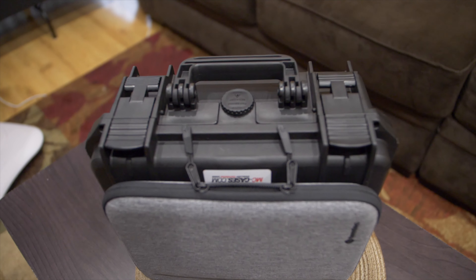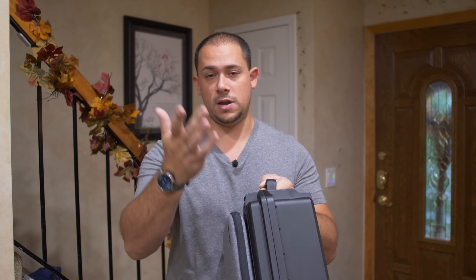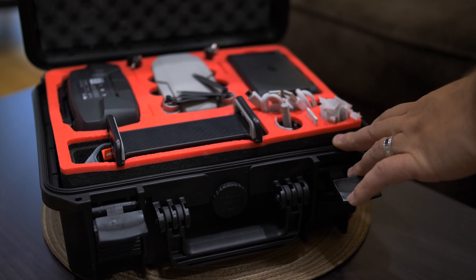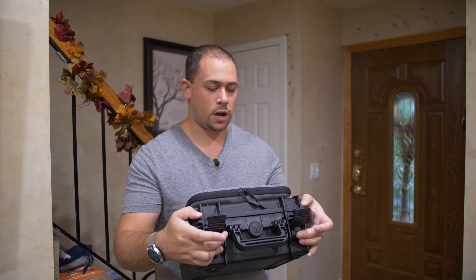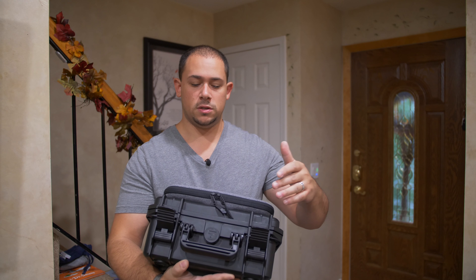This part on top does not come with the case — it's velcroed on with very strong velcro, and it holds my tablet for when I take the Mavic Mini out. Just like many other pelican-style cases, it opens with these two latches right here, and of course you have the safety locks here if you wanted to put a lock on it.